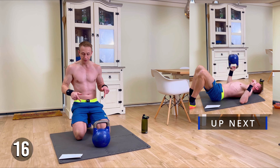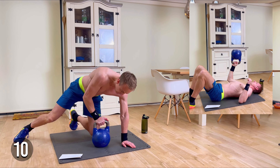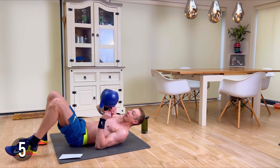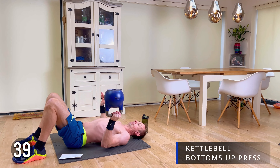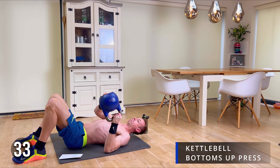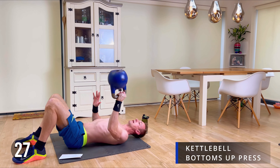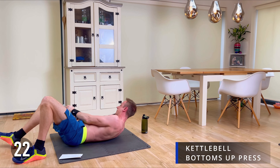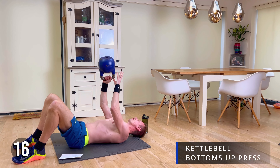We're going down onto the floor now for a floor press, bottoms up. It's a slightly tricky angle — just do your best, do what you can. It's not easy. We're going for 20 seconds on each side. A lot of balancing work with this. If you need to take a break to stabilize, please do. Swap sides — other side. Make sure you are engaging your core throughout this one.